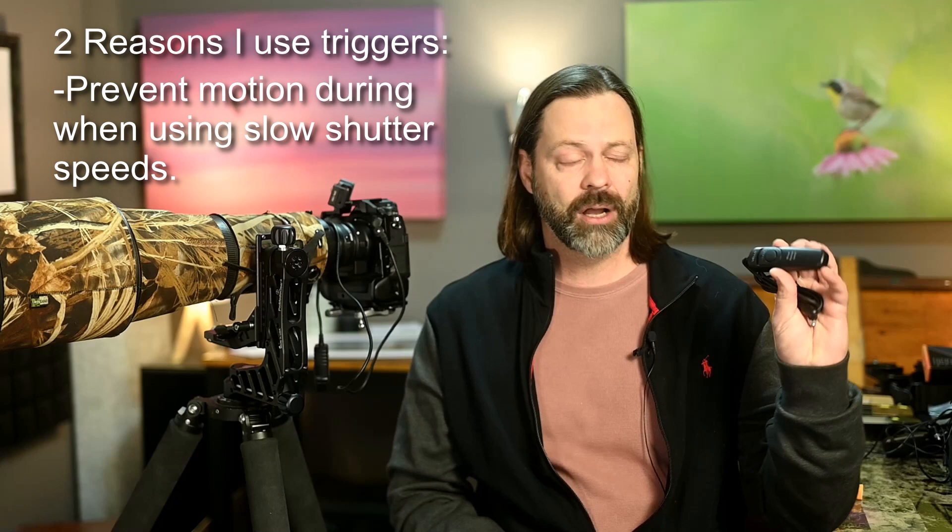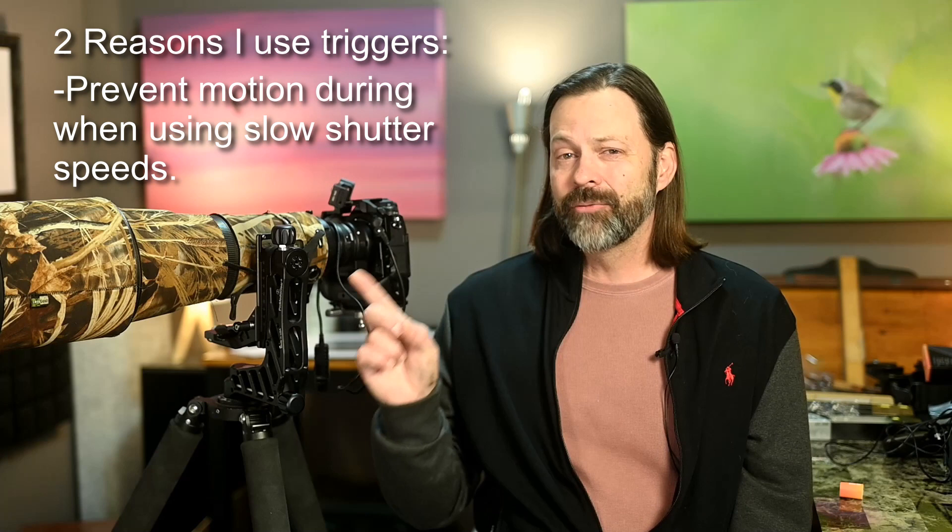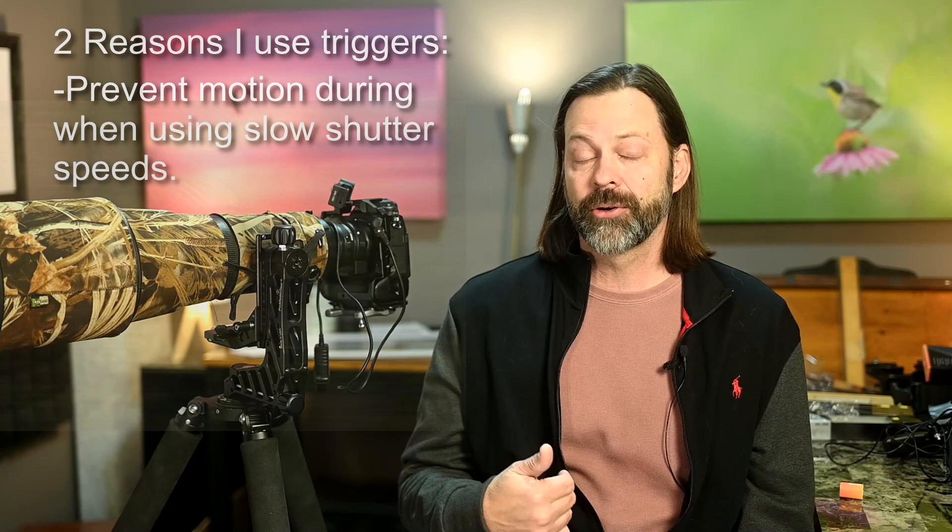There are two times I personally use slow shutter speeds. One is for panning effects. I'll show you a couple images — mostly snow geese — where I like to play around with this effect, trying to create motion in the image. I often try to get the heads in focus, which is a big challenge. I can take hundreds of frames and only find one or two where the head is in focus. When you're panning, you're actually moving the entire camera — handheld or on a tripod — and you don't need a remote trigger for that.